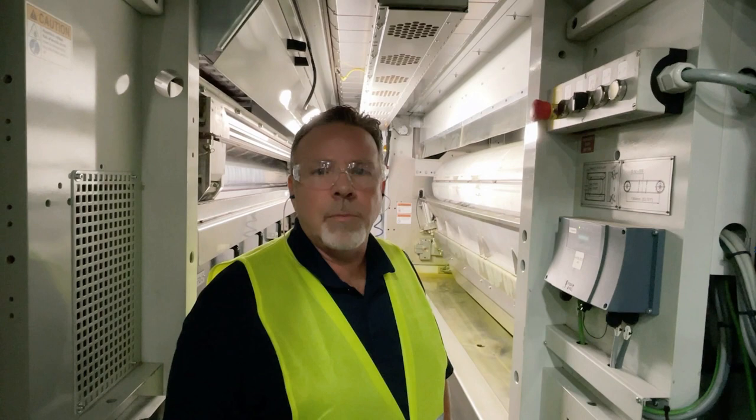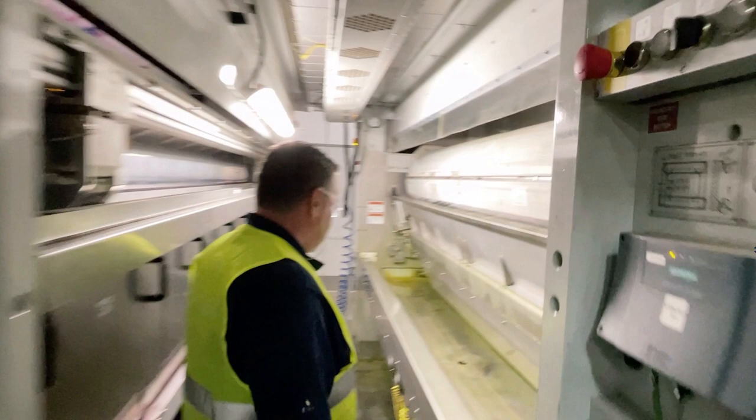Hi, I'm James Carson with Lamarco, and today we're here to demonstrate the analog roll cleaning blanket. Let's get to the point.